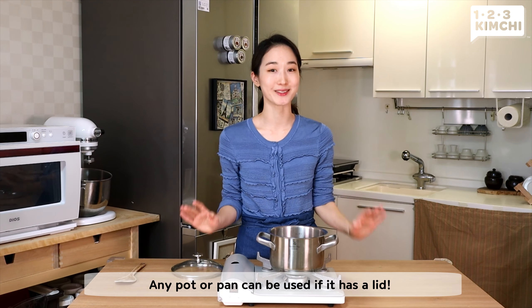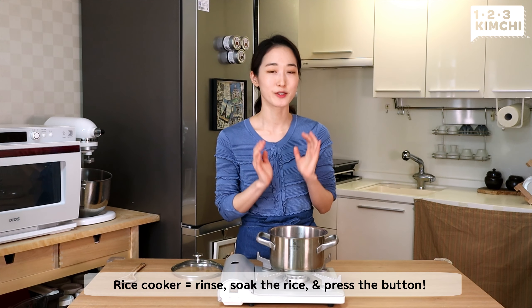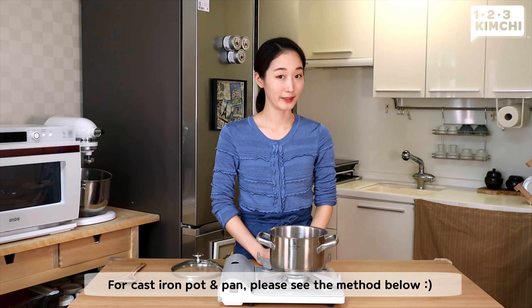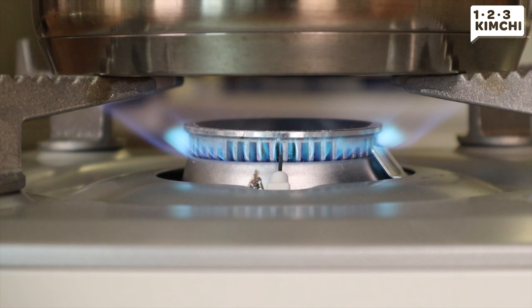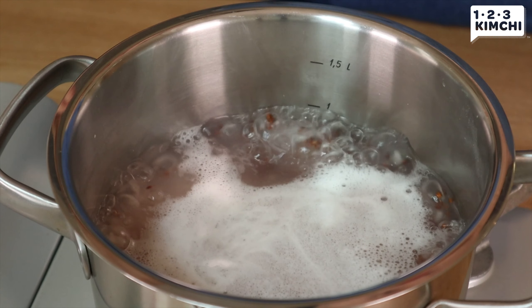I'm using a small size pot, but you can use any cooking vessel that you have. You can use a casserole pan or pot, coated pan — anything works if it has a lid. If you're using a rice cooker, then you can put the rice in the pot, rinse it, soak it, and press the button. For Dutch oven pot and casserole pan, the method will be written down below.